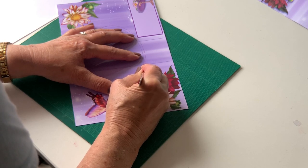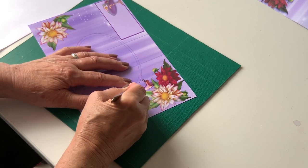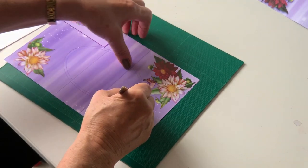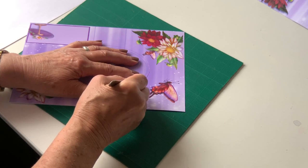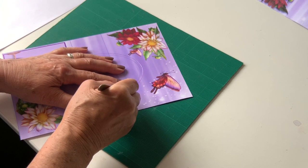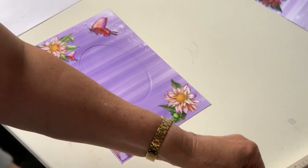I wanted it to be really easy for people to make and yet give you a beautiful result at the same time. Moving up but not taking my scalpel off if I can help it. You do need good light to do this as well — I'm sitting right by a window. Cut's made. Now we can get rid of the cutting board and move onto the scoring board.